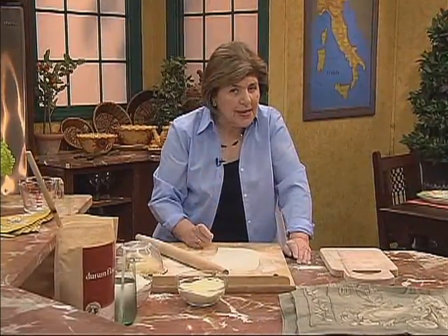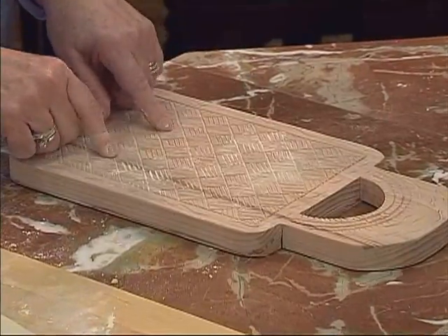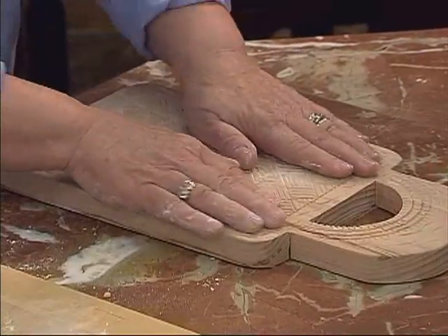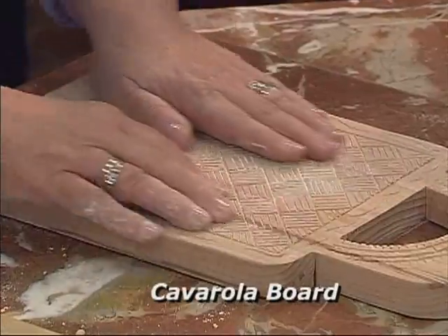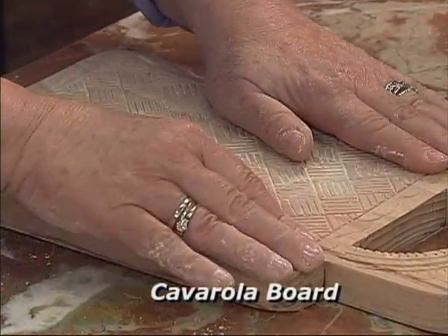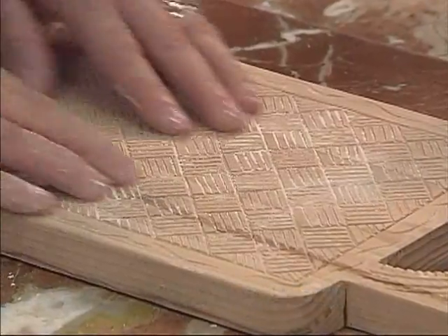To make it, I needed this — it's called a cavarola board, and it was made by my friend Terry Murray. You can actually find these if you go online and look for Italian pasta implements. This board has some grooves in it, almost like a herringbone pattern.